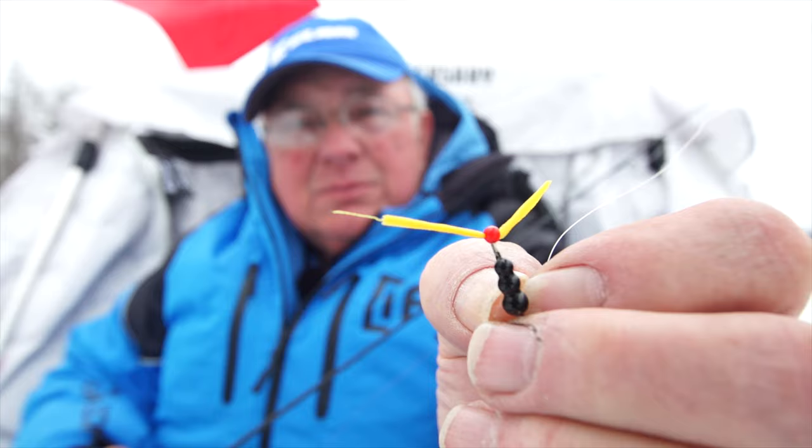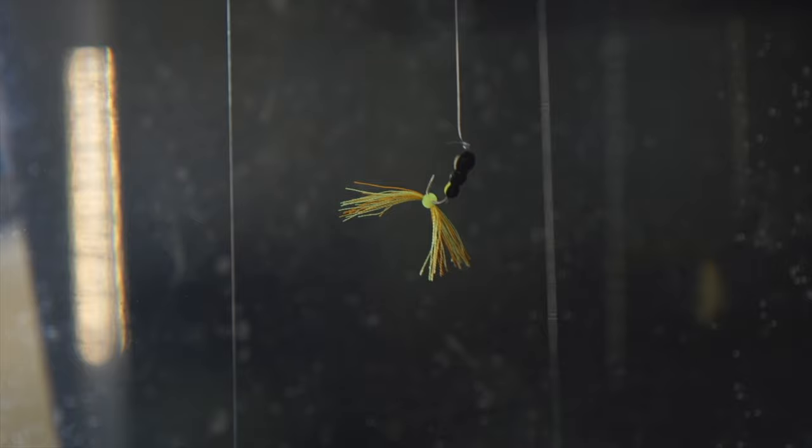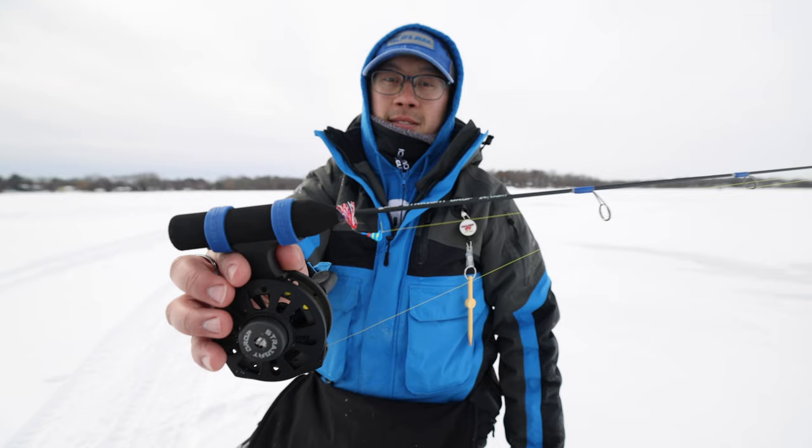The Silky utilizes patent-pending silk thread technology for that underwater movement, like nothing else. It all starts by absorbing water. The natural silk material has that unique action that increases movement over non-porous synthetic plastic trailers.